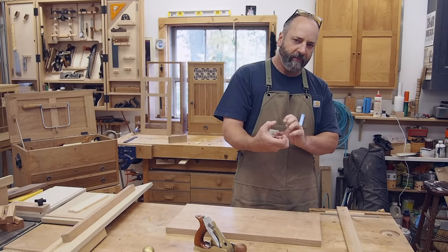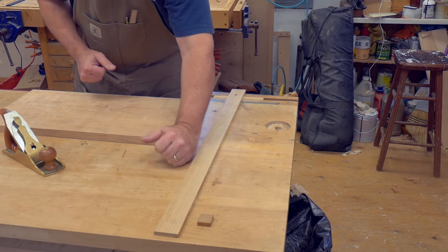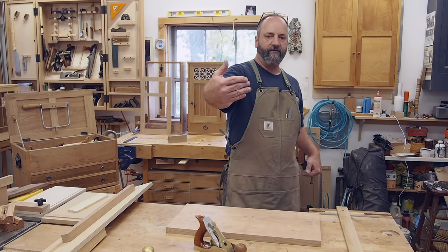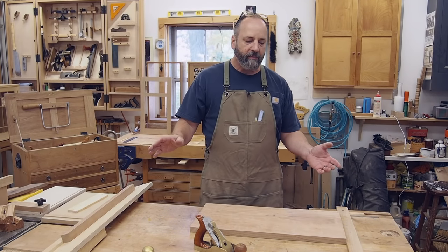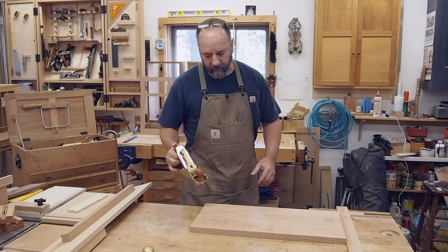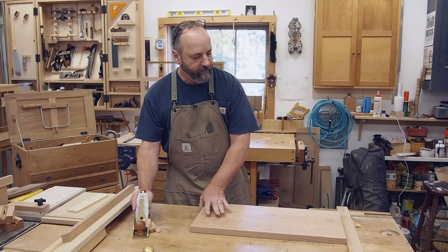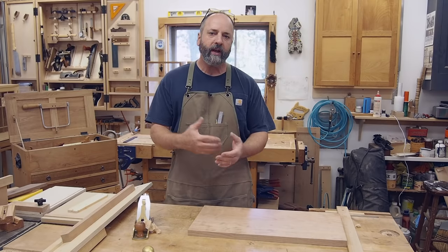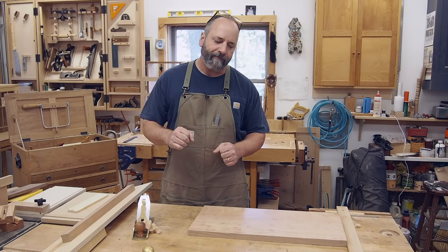On the opposite end you can either clamp that in place, or I've drilled a little dog hole opposite my vices on both my benches — that just keeps the strip from spinning. This creates a really secure stop the full length of my bench. I do most of my parts with this, everything from table aprons to full tabletops. I can do a lot of work, give the part a flip, and keep on going — working through multiple parts really quickly without clamping and unclamping a vice.